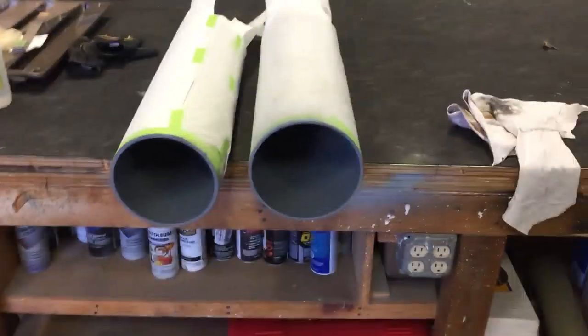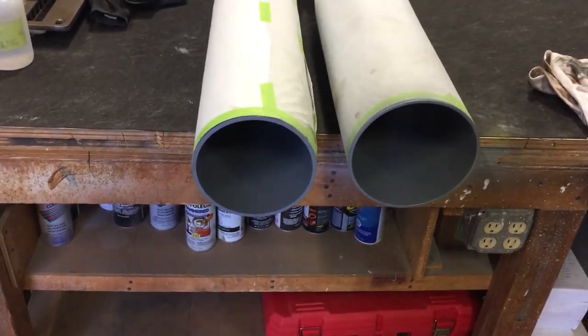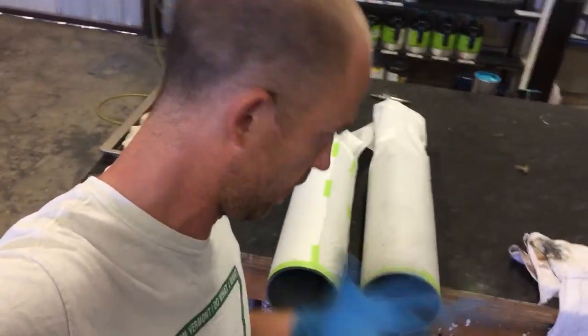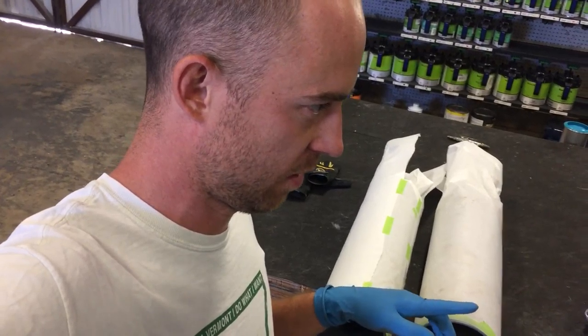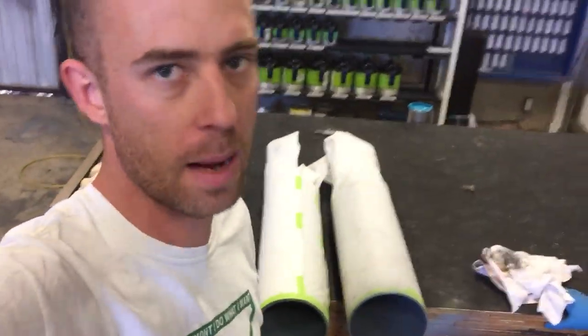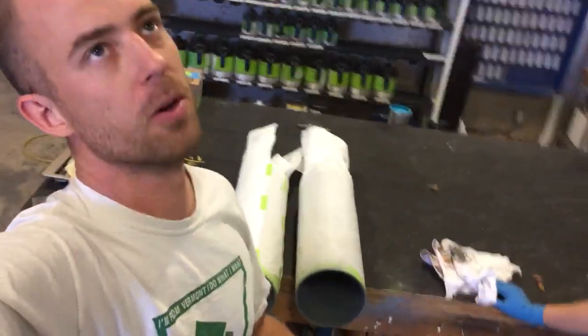We made a mistake here — just learned that the primer we put on is called wash primer. The wash primer is to get the metal ready for the actual primer. So we put on a preliminary primer called edge etching primer, also known as wash primer.